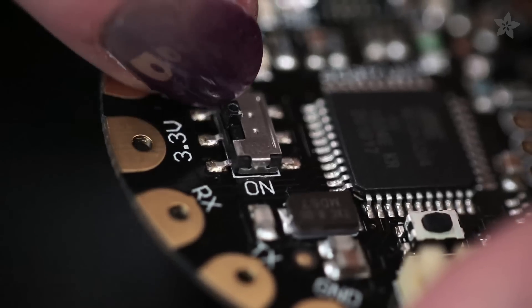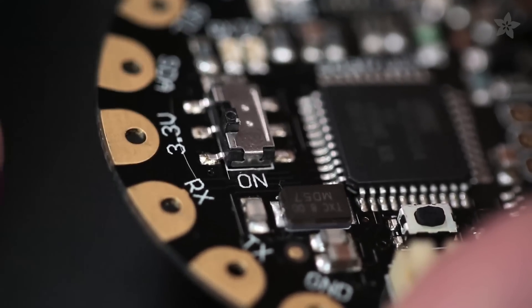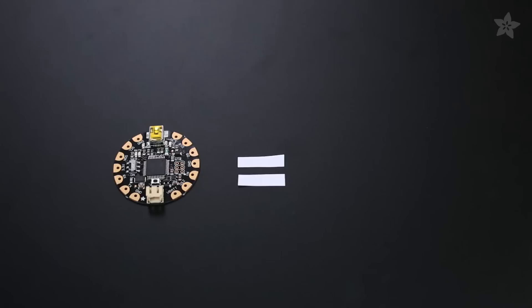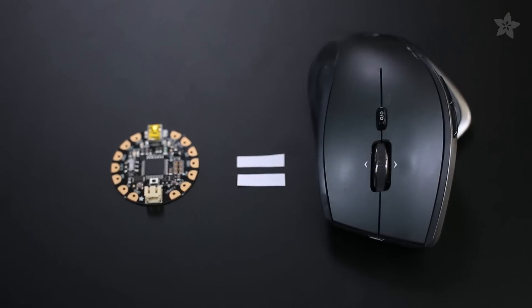Flora's got a few extra features, like an onboard on-off switch, a few more power and ground pads, and USB HID support, which means it can act like a keyboard or mouse.